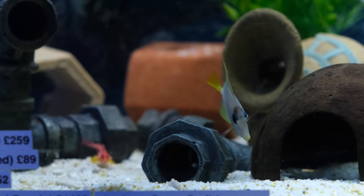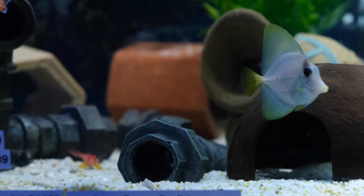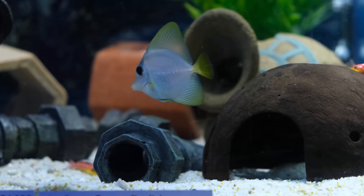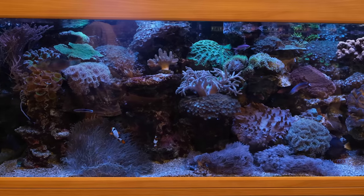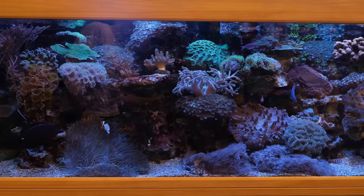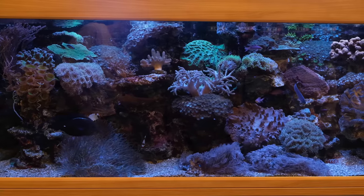I recently took a trip up to Abyss Aquatics in Manchester where they showed me their Uber Air Yellow Purple Hybrid tank. And while I was there, I saw this rather lovely saltwater display tank that runs on canister filters and with very little maintenance. This video will just show you a rough guide of how the tank runs and how healthy the livestock looks, and I'll list the finer details in the description below so you can geek out later.